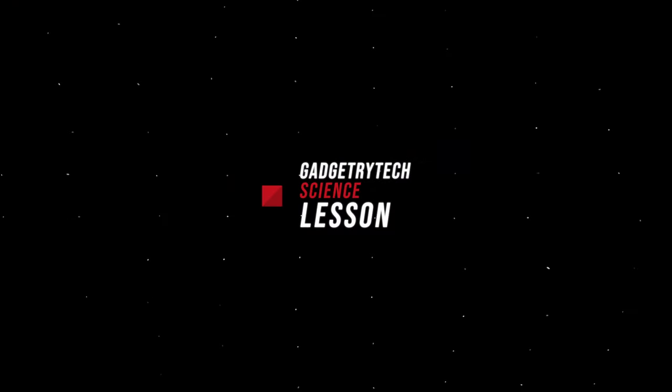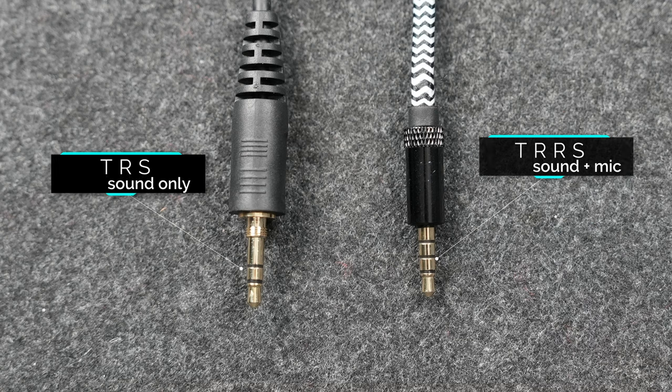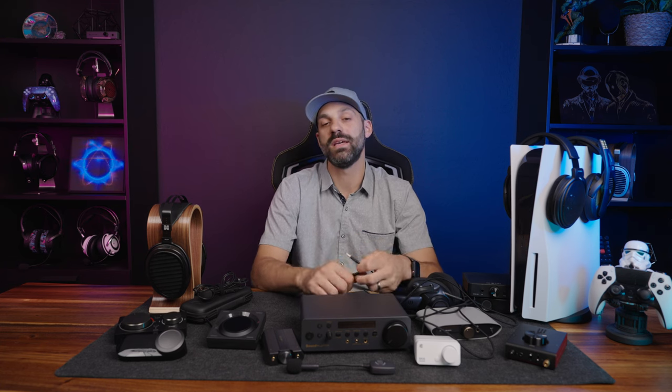Having separate mic and headphone jacks is perhaps the most noticeable beneficial upgrade over using a controller, because of something called crosstalk. Crosstalk is common in gaming headsets that use a combo port or TRRS. When you have a TRRS plug, the microphone and the audio drivers share a common ground. If you play music or games at a loud volume, some of that noise gets picked up through the ground signal and gets back into your party chat.